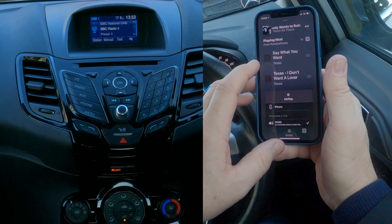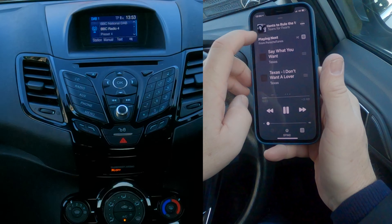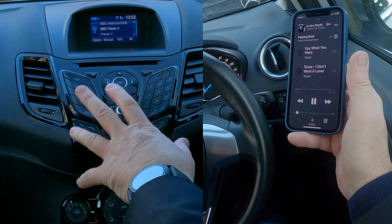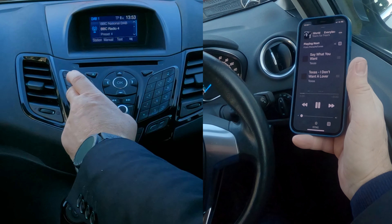So this is playing — let's just go back to it — so that's playing but it's turned down. Now what we do, with the radio playing or anything playing, you go to auxiliary.